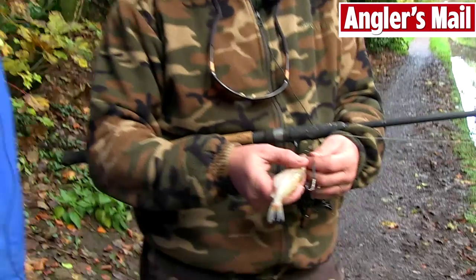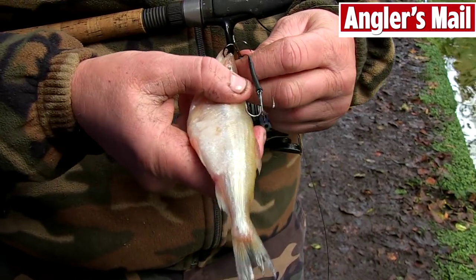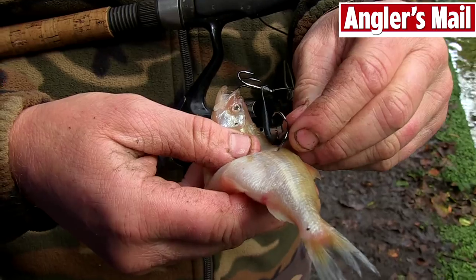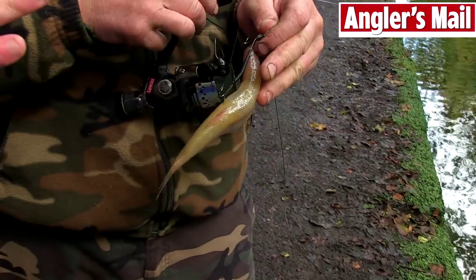So Steve, take it away mate — what's all this wobbling about? Well, what you do with the first leading hook is you put it through the top of the mouth like so. The next hook down, you just make a little kink in the fish. So what's the kink in the fish for mate? You've got to make it swim like a live bait.